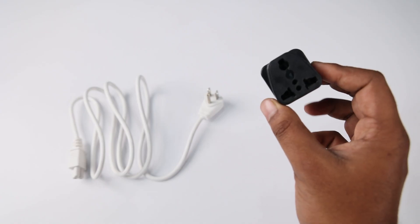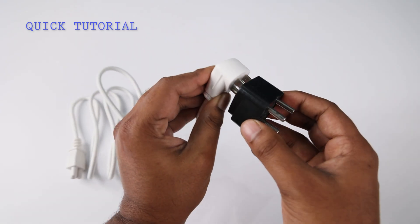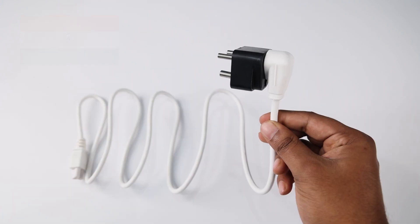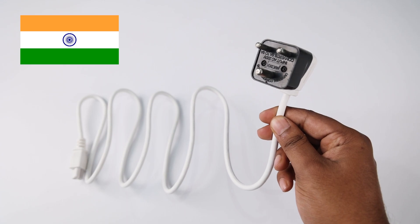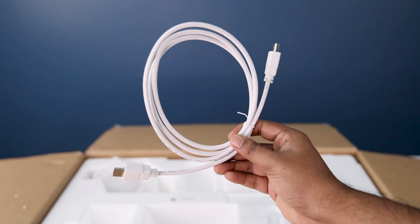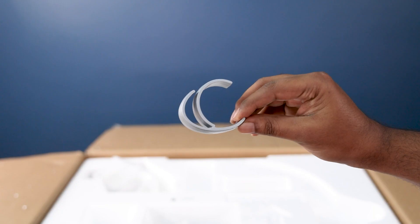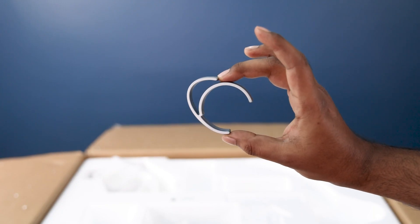For other countries you can use a tiny adapter like this — it's cheap and can be easily found in any electronics store, especially in India. More, we have a decent HDMI cable, a decent USB Type-C cable, and an antique-looking cable holder.